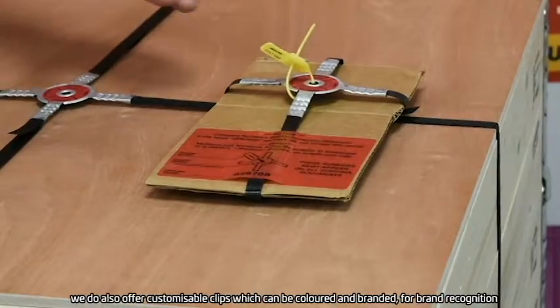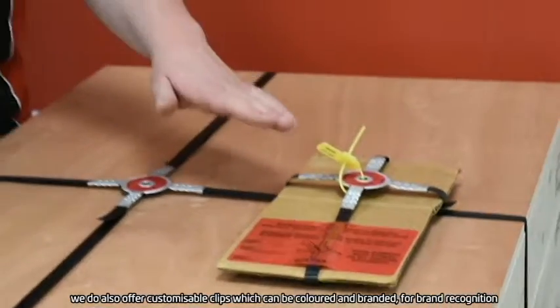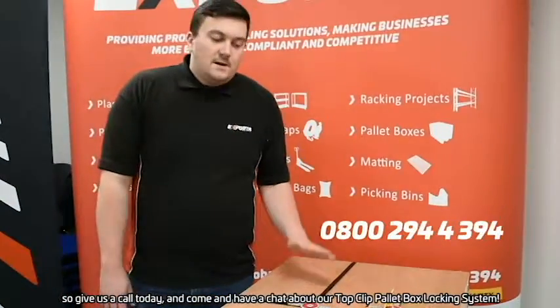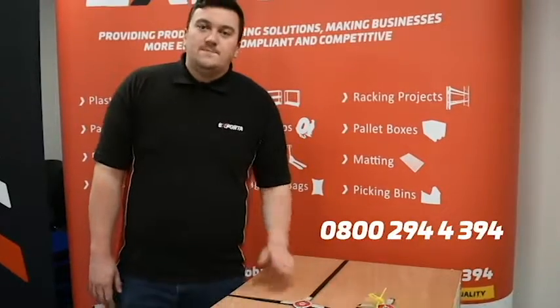We do also offer customisable clips which can be coloured and branded for brand recognition and extra security. So give us a call today and come and have a chat about our TopClip pallet box locking system. Thank you.